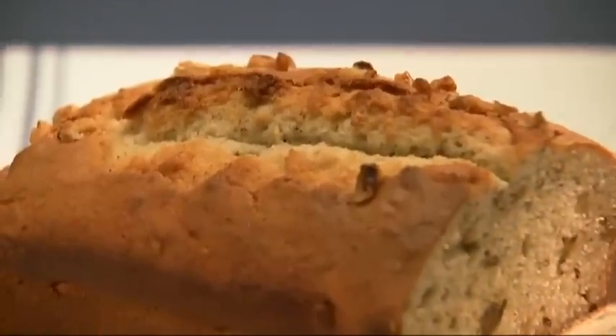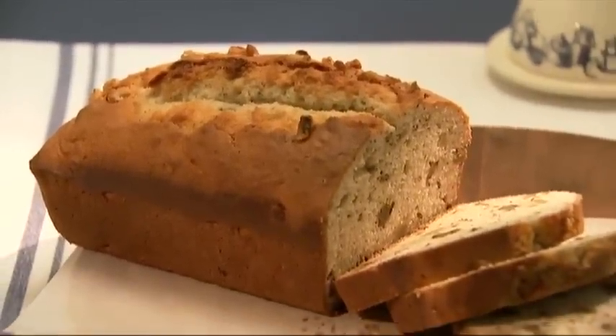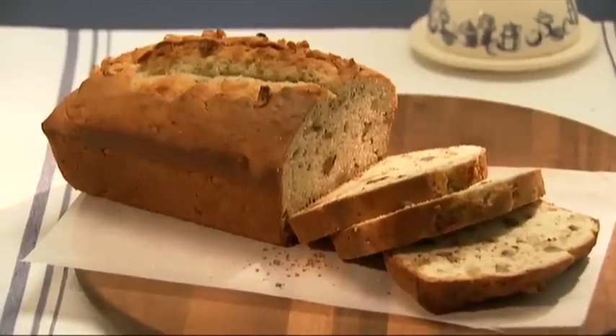Hi, I'm Michelle and welcome to Cooking School. Today I'm going to teach Leah how to make a quick bread recipe. It's our classic sour cream banana bread made with tangy Breakstones or Knudsen sour cream, a touch of crunch from our Planters walnut pieces, and of course bananas. So let's get cooking.